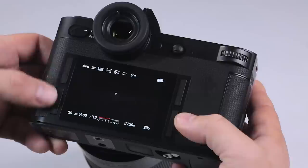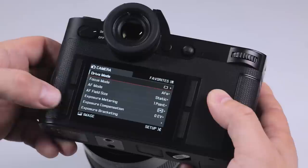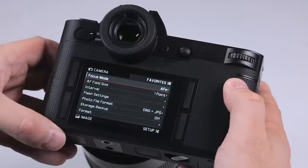The LCD top left button is the one you press twice to get into your menu, and it goes into favorites from the very beginning. Then you'll see that you have the top left, which will go into camera settings; bottom left is image settings; bottom right is setup settings; and then of course you can go back to favorites in the top right.